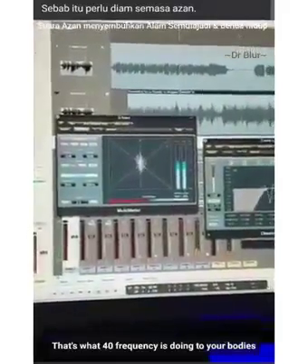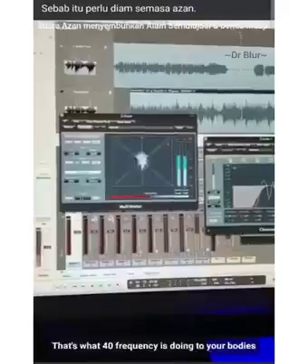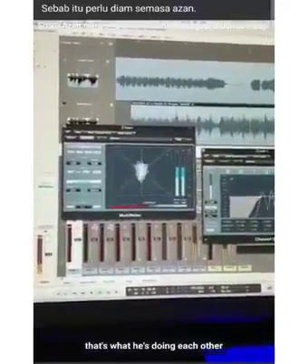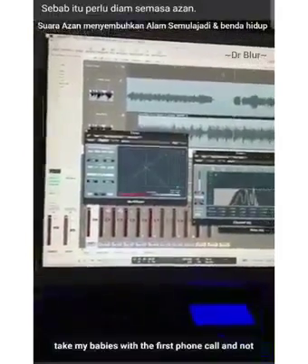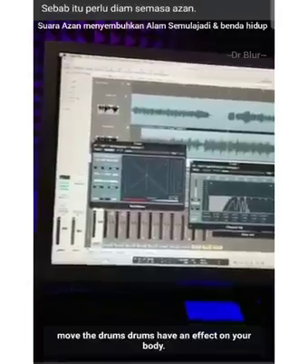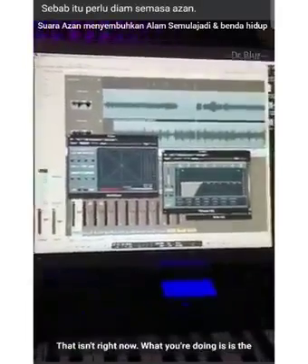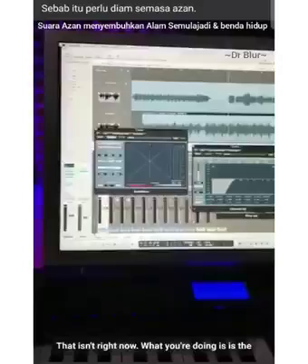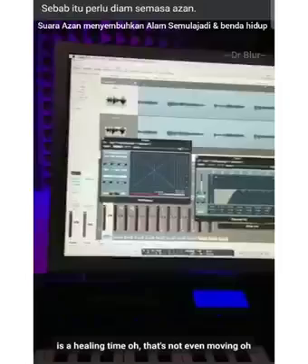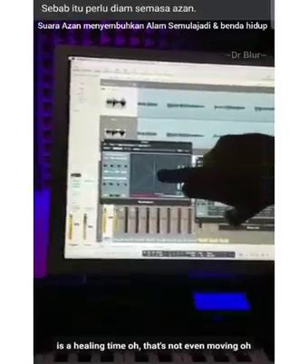That's what 440 frequency is doing to your bodies — that's what it's doing inside the body when we hear it, so it keeps you on edge. This is why people dance, this is why babies when they're first born can't not move to drums, because drums have an effect on your body. What you're doing is a frequency of 432, which for me is more spiritual than the praying itself, because this is a healing tone — look, it's not even moving.